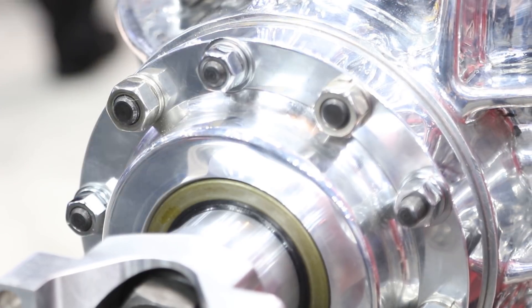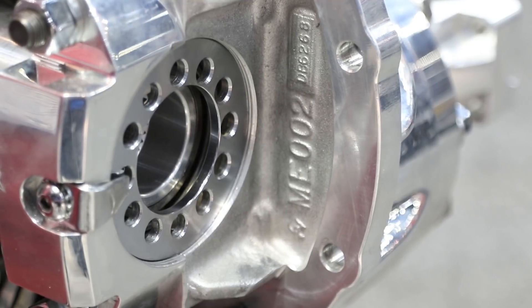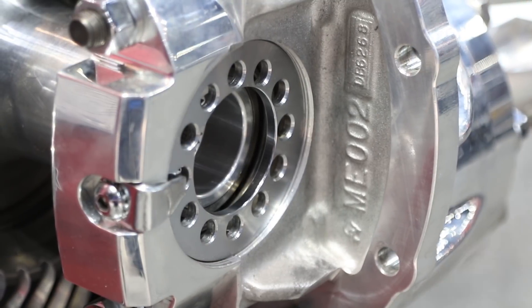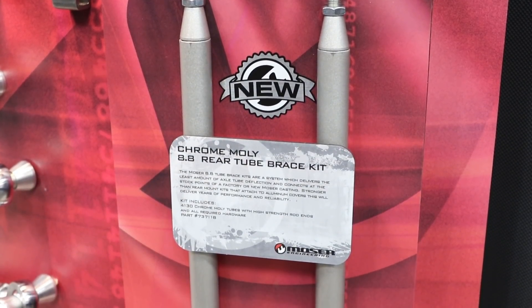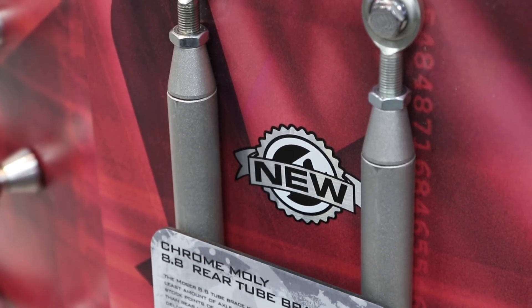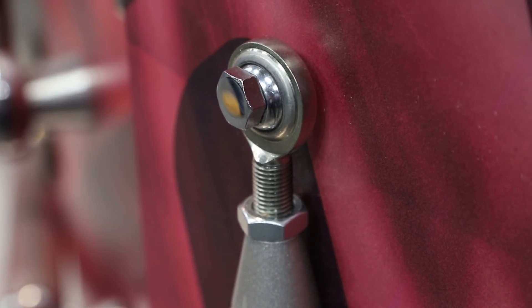For guys running an 8.8 setup and pushing the limits, you guys have a new brace kit to support that. As we continue to expand our 8.8 offerings, we found a need — as guys get to the maximum horsepower of an 8.8, you start getting flex whether it's a stock housing or even an aftermarket M88. So we developed a Chromoly tube brace kit — it's a component kit that welds to the tubes and attaches to the stock locating holes on the front of the casting, preventing all flex in that housing. Most guys with some simple welding skills can install it in an afternoon.